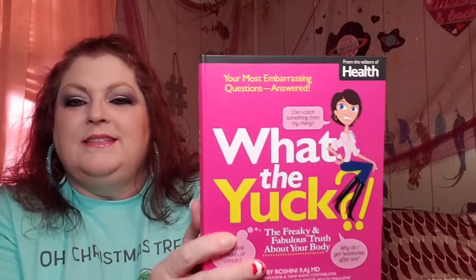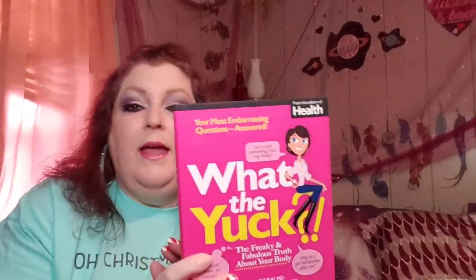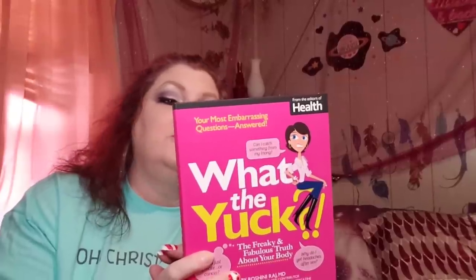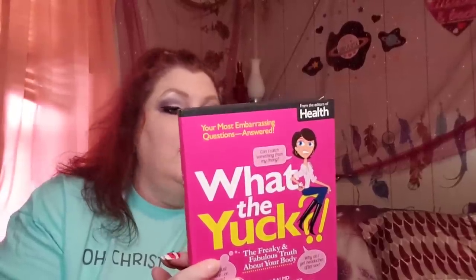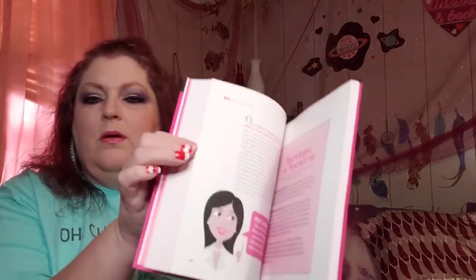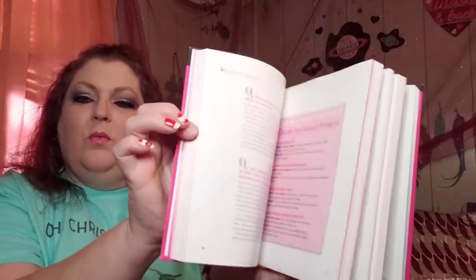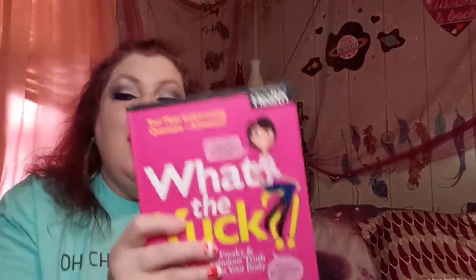This book I thought was really really cool — it's from the editors of Health magazine. It says 'Your Most Embarrassing Questions Answered,' subtitled 'What the Yuck: The Freaky and Fabulous Truth About Your Body,' with 240 answers to the real questions you're dying to ask a doctor. I thought that was really cool. I did a little flip through and it looks pretty interesting — this would be a great thing to add to my library.